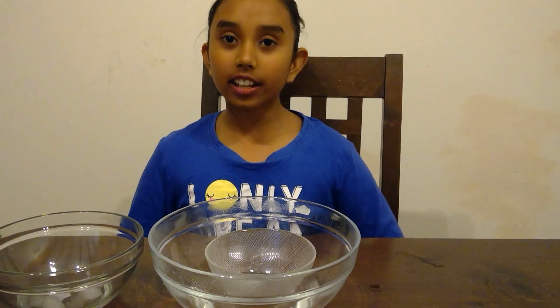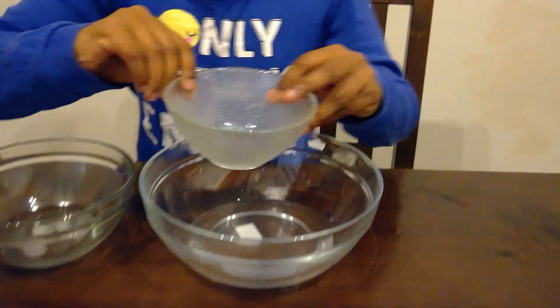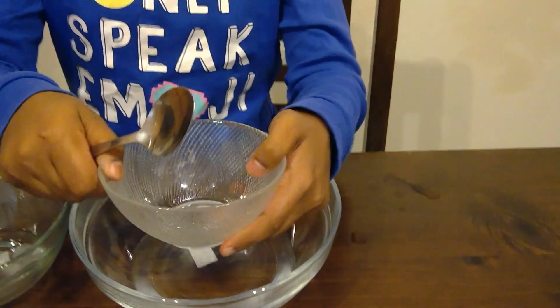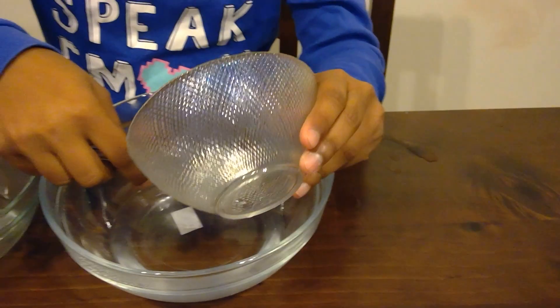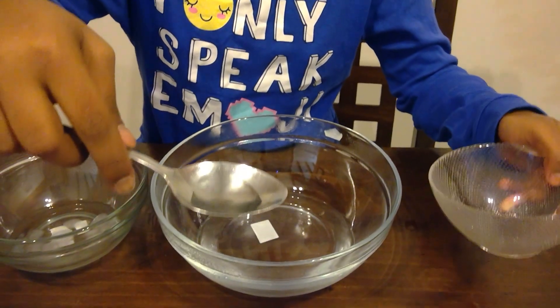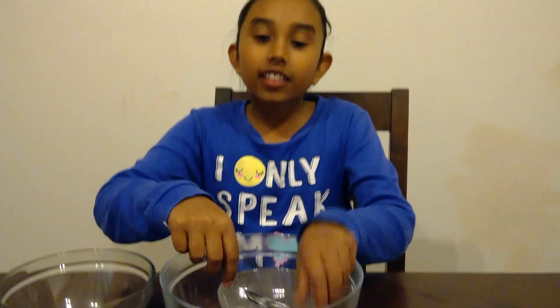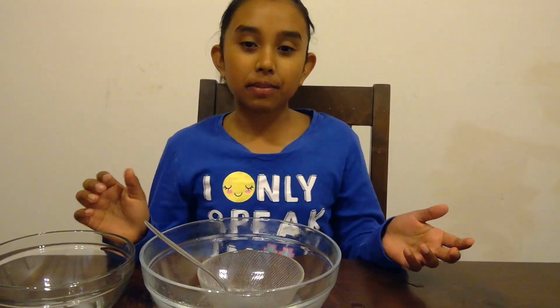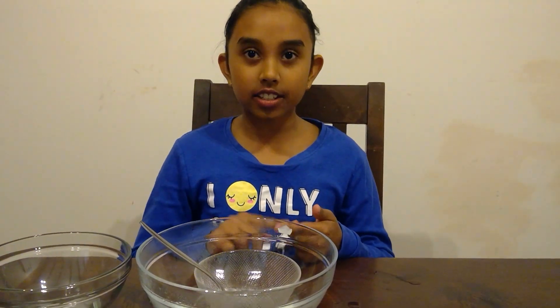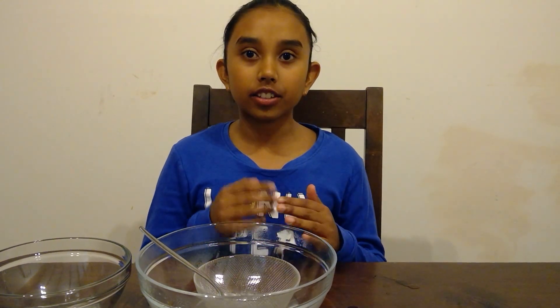After taking off the cling wrap, here is what is left. Inside the bowl we have some precipitation, but not that much. That's how much precipitation that the land has received. This is my water cycle experiment. It shows how evaporation, condensation, and precipitation work and how it cycles around.